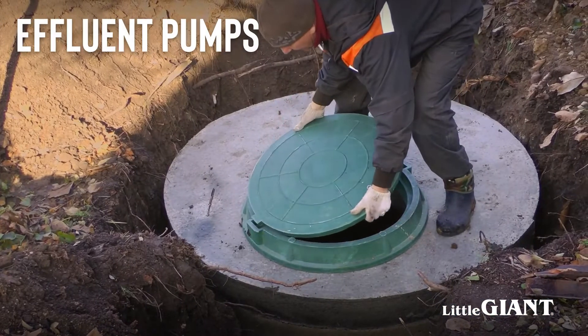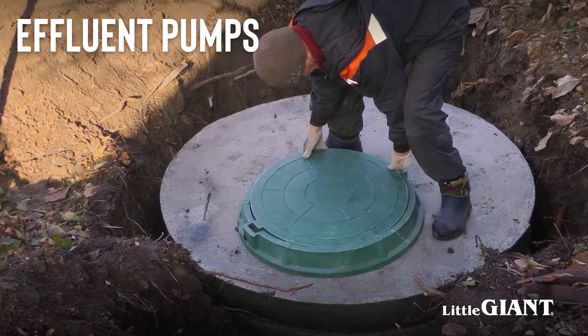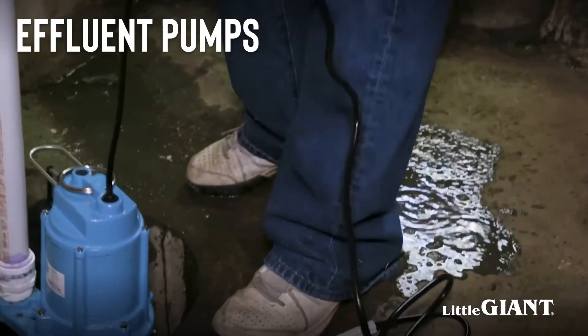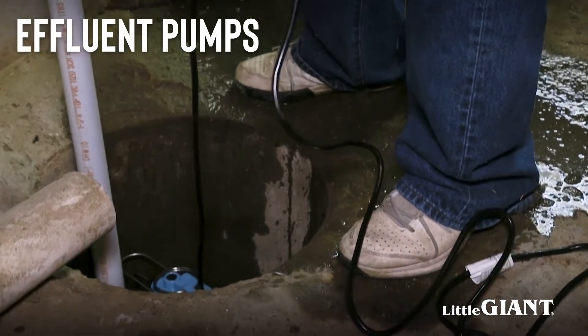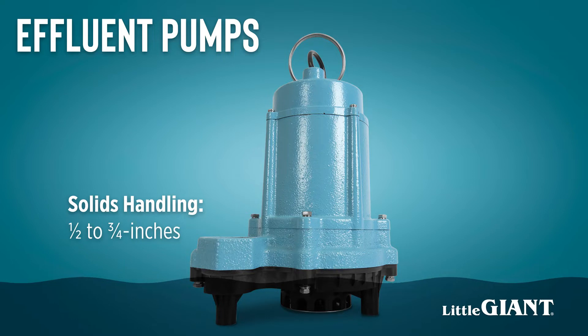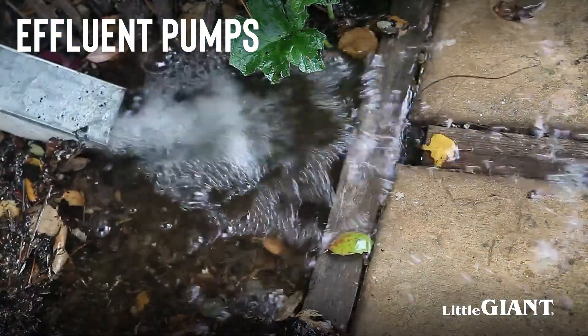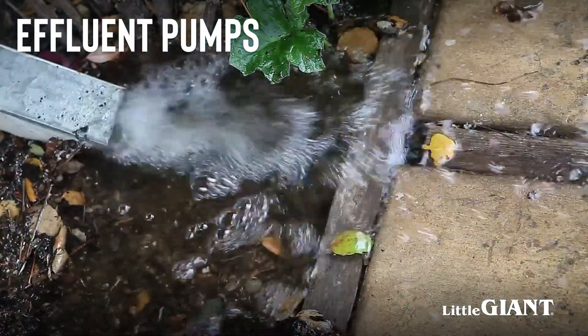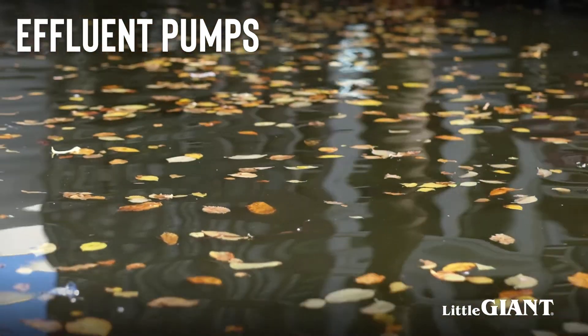Some sewage systems separate solid waste from liquid waste and require an effluent pump to remove the liquid. These pumps can be used for sump or effluent removal. Effluent pumps are the same as sump pumps but can handle semi-solids up to three-quarter inches. They will leave at least one inch of water even when the switch is overridden, and the automatic operation allows the pump to be used unsupervised. Effluent pumps are also a great choice when removing flood water from outside the home, as the solids handling feature can help protect the pump from debris found in the water.